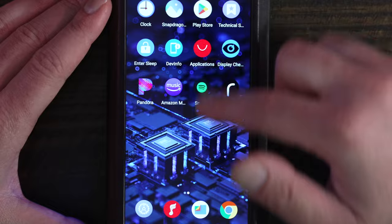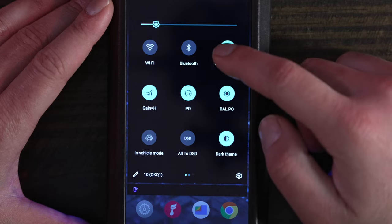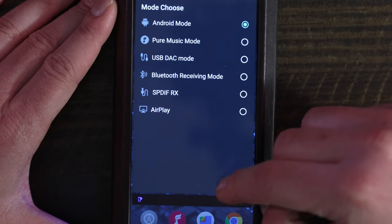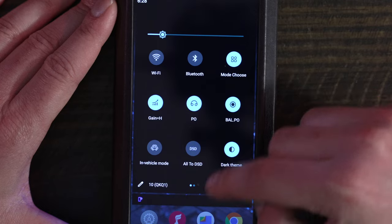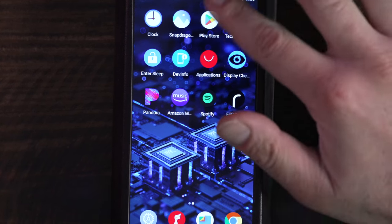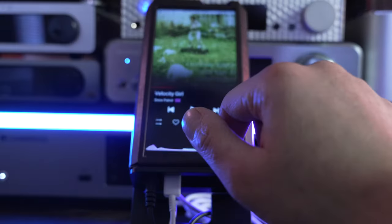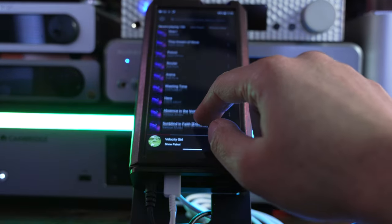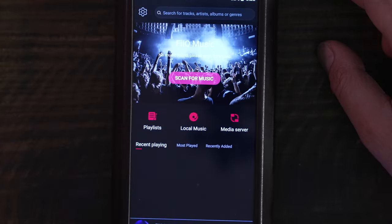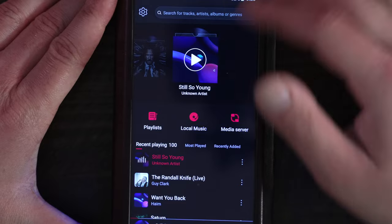FiiO does include the option of locking the M17 into player mode only. You can select which mode you want by activating the pull-down menu and tapping Mode Choose. This gives you the option to keep the device in Android mode, Pure Music mode, USB DAC, Bluetooth receiving, SPDIF receiver, or Apple AirPlay. One caveat is that Android is always running in the background, even when Pure Music mode is selected. Further, you are locked into FiiO's music app and cannot designate a third-party application as your music preference in this mode. You still have connection to Wi-Fi, which is useful if you want to utilize the FiiO Music app's media server function.